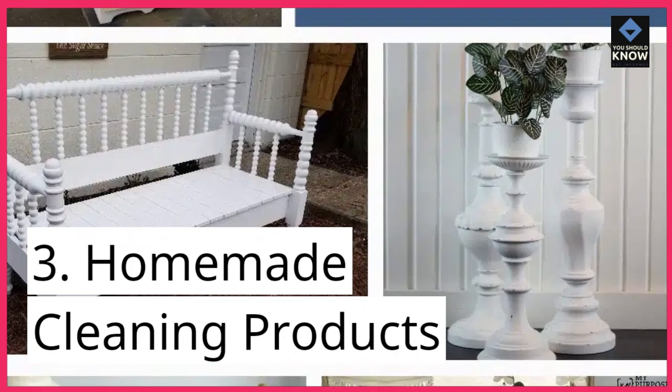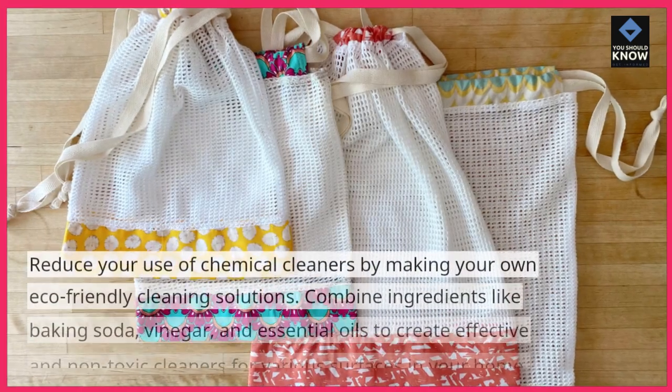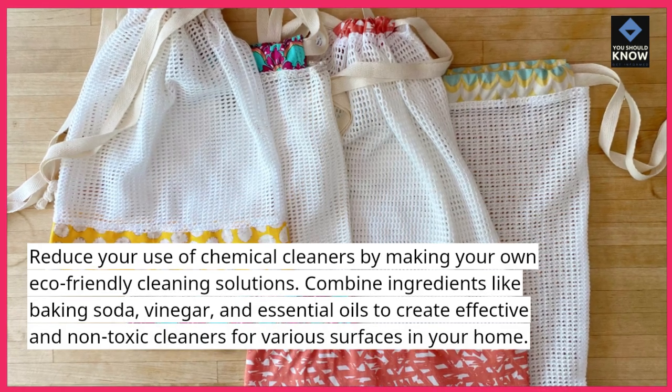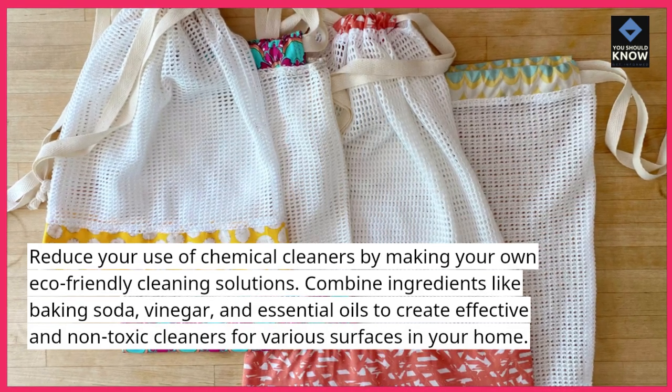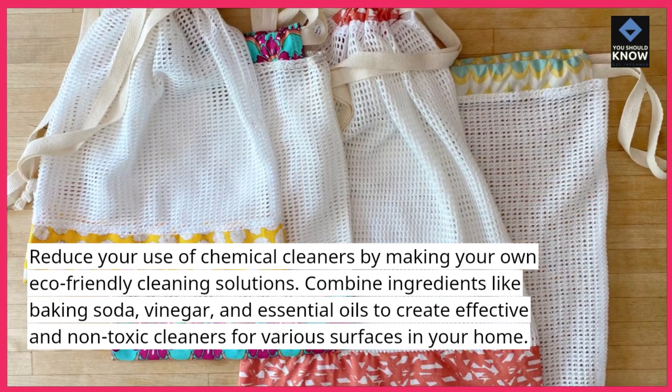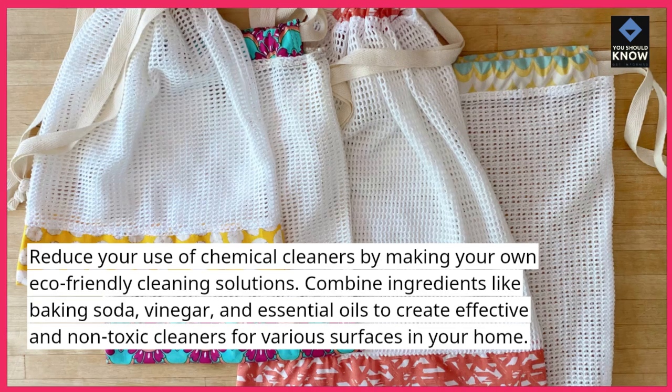3. Homemade Cleaning Products. Reduce your use of chemical cleaners by making your own eco-friendly cleaning solutions. Combine ingredients like baking soda, vinegar, and essential oils to create effective and non-toxic cleaners for various surfaces in your home.